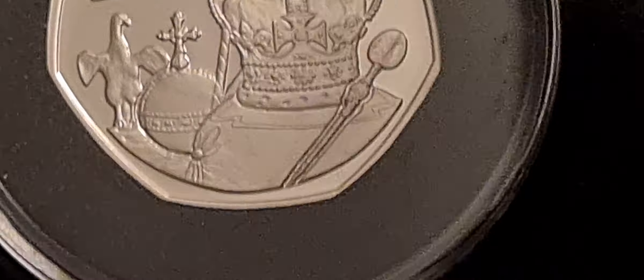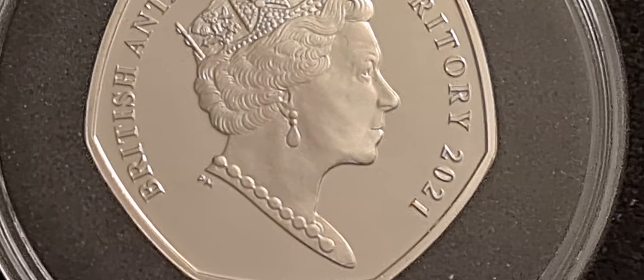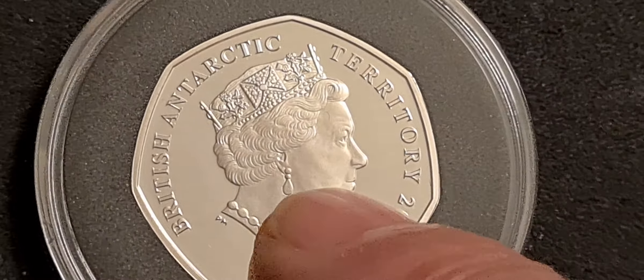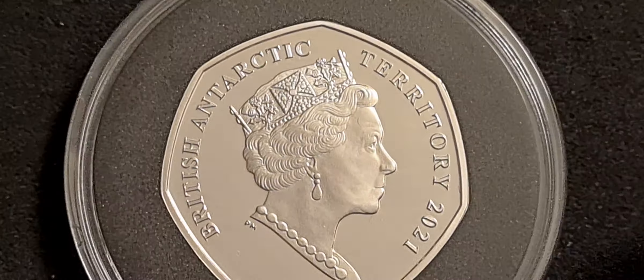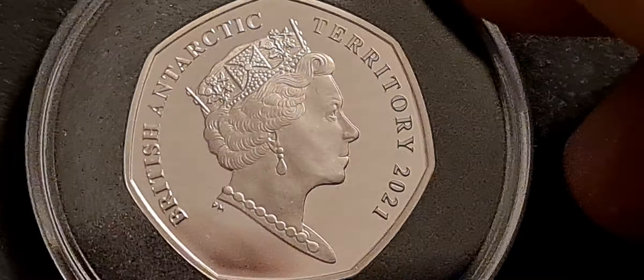And then if we pop this over, we can have a look and see the Queen's portrait — it's the PopJoy Mint portrait. We've got the Queen there with a big old necklace on and the Pat Butcher style earrings, and a not-to-show-it-off type crown.